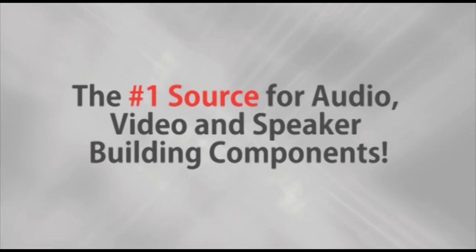Parts Express, the number one source for audio, video, and speaker building components. Hi, this is Mike from Parts Express.